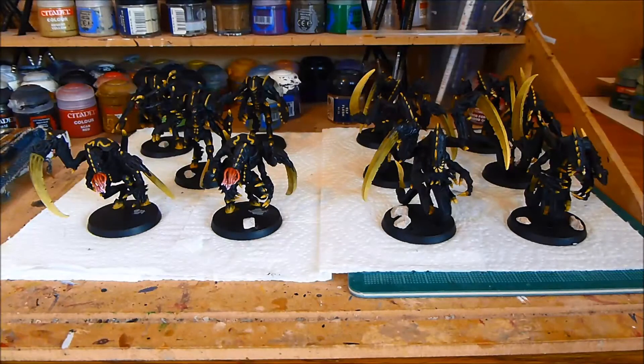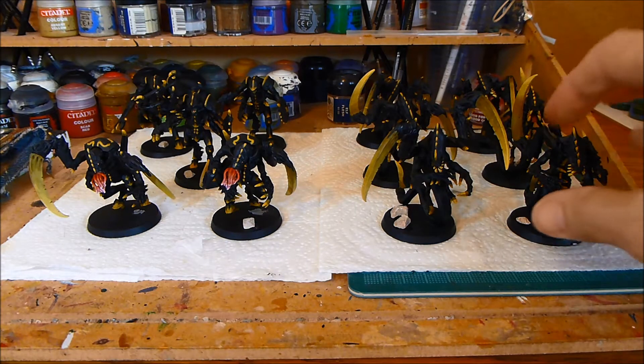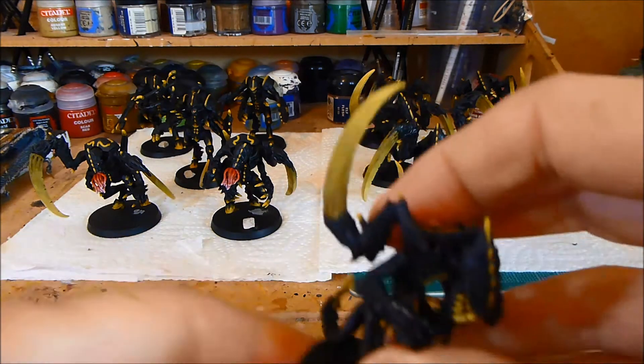Nick speaking and welcome to this video. I've very nearly finished this batch — I've just got the bases to do. Let me run over what I've done here. I've basically painted the eyes and the mouth.